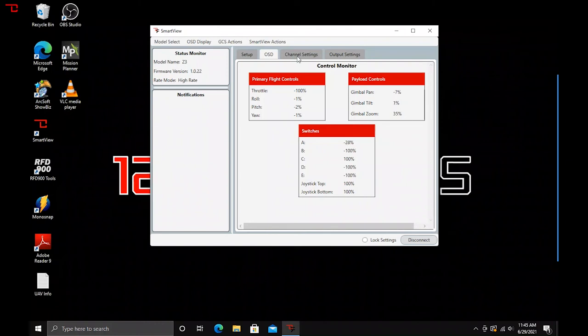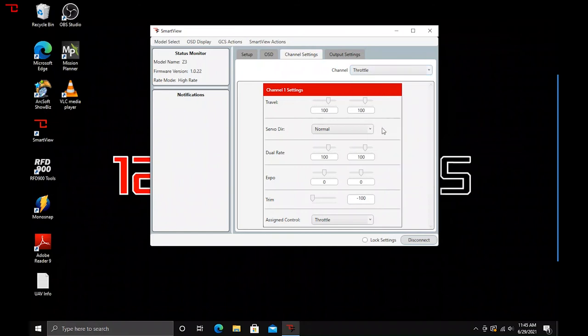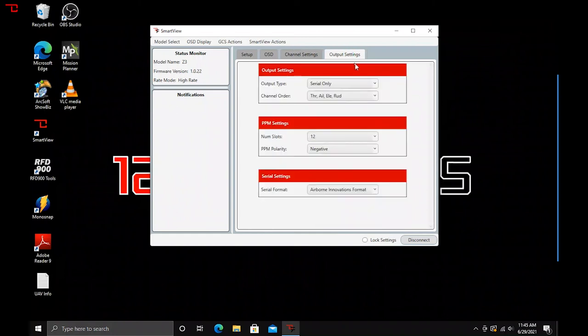In the channel settings you can pick throttle, aileron, elevator, and all the different channels to set. You can set the travel, direction of the servo, rates, expo, trim, and assigned control. Here you can select from a dropdown whether you want to stream PPM, serial, PPM and serial, and then the different formats. Serial has different formats — we use the MicroHard, which is the Airborne Innovations format for serial that we stream natively. You can also select SBUS, which many of you will be familiar with.